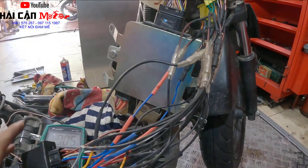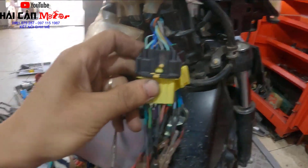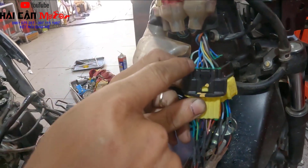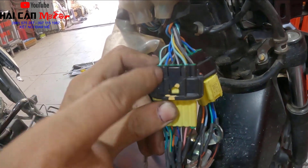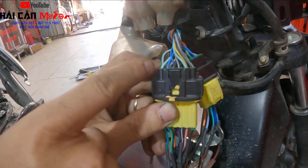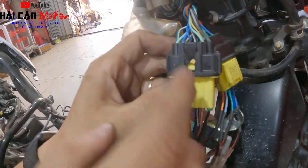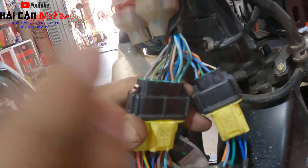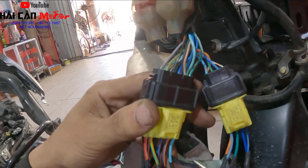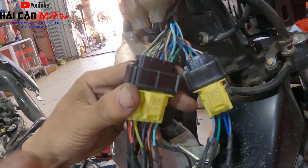Có 3 cái dây mà anh em cần phải nhớ. Thứ nhất là chân số 5 - trên dòng xe Lidt này sẽ là dây màu xanh biển. Chân này nhận tín hiệu công tắc từ công tắc đèn phanh xuống. Anh em bóp phanh thì nó sẽ có tín hiệu 12V cấp xuống đây. Chân số 6 là dây xanh lợt - nhận tín hiệu từ công tắc đèn, khi bấm nút đèn phải có mát. Chân số 8 là dây màu vàng sọc xanh - chân gửi tín hiệu về cho con NCM. Nếu mất 1 trong 3 tín hiệu này thì xe sẽ không đề được.